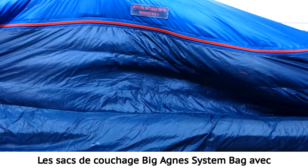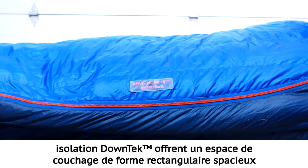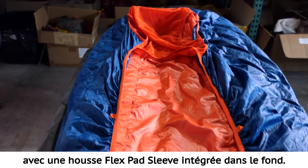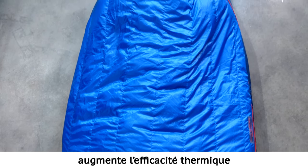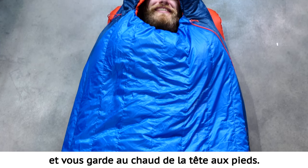Big Agnes system bags with down tech insulation offer a roomy rectangular shaped sleeping space with an integrated Flex Pad Sleeve on the bottom. The streamlined silhouette and flow construction increase the thermal efficiency, keeping you warm from head to toe.